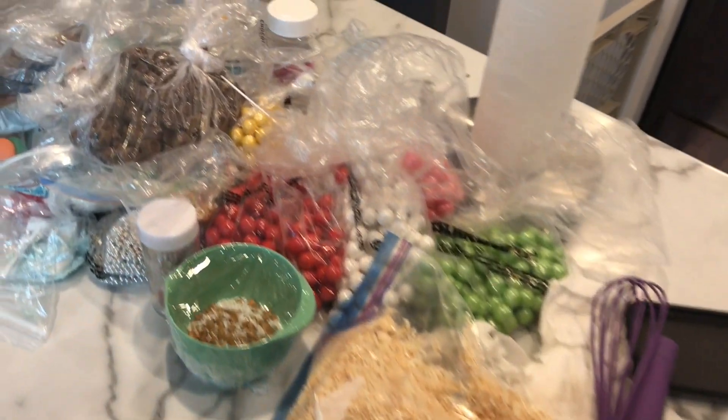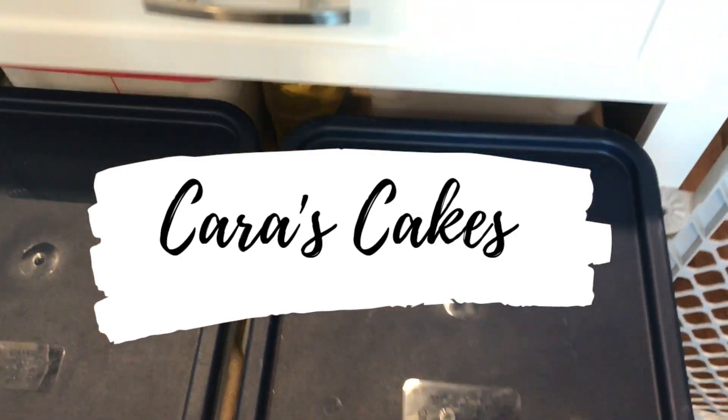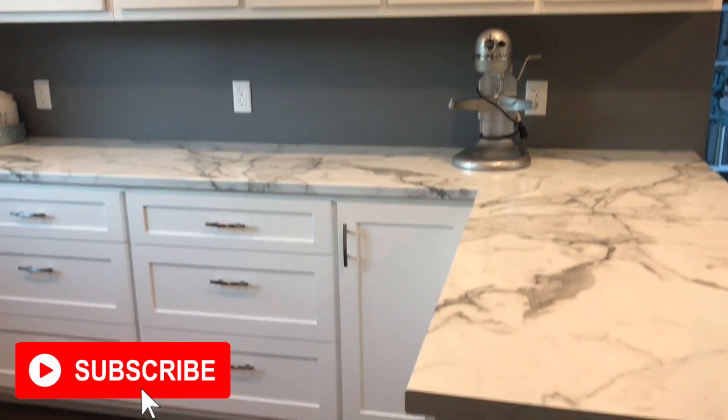And this is everything that I got rid of. That is everything for this video. If you'd like to see a more in-depth kitchen tour, please let me know down in the comments and I can do that for sure. Thank you so much for watching. Don't forget to hit that subscribe button so you don't miss any new videos from me.